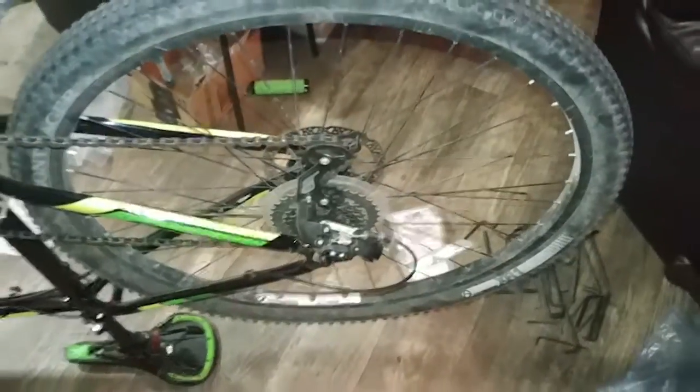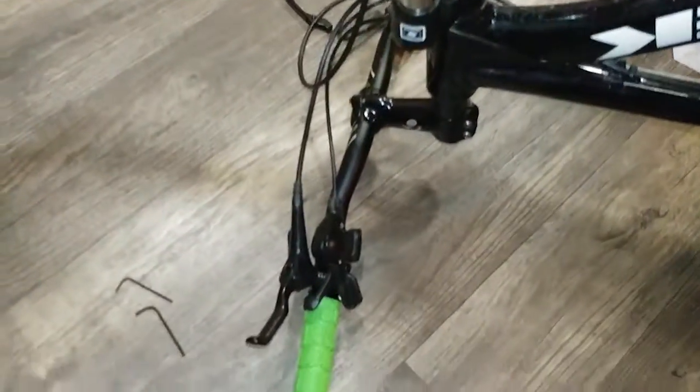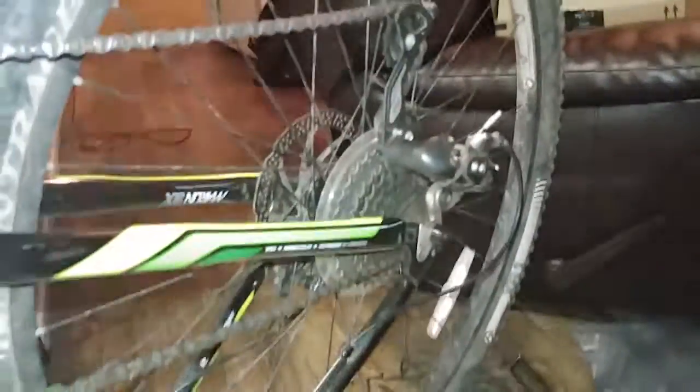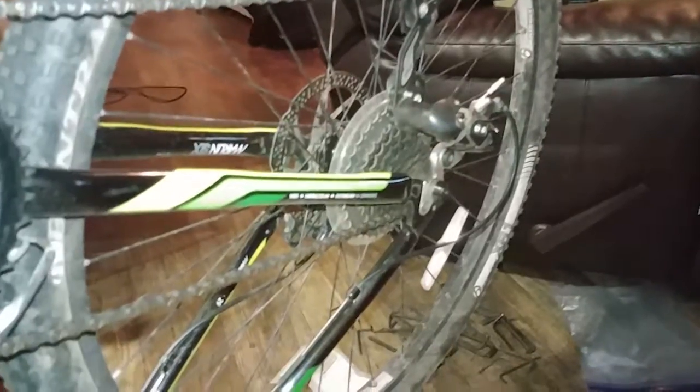Now we'll move to the slightly more challenging rear half. The reason the rear is a little more challenging is, one, you're going to have to deal with the rear derailleur when you take off the wheel, and two, you've got this very long hose that runs the length of the bike, which can be kind of a pain to deal with. You can see a little bit why I'm replacing this - there's some leaking going on. I'm going to go ahead and skip the wheel removal since you guys don't need to see that.